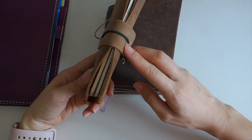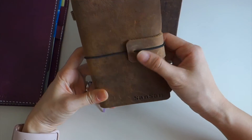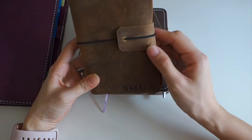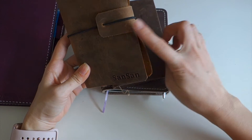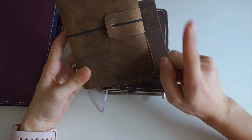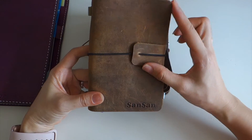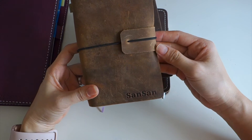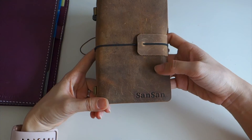One good thing about this cover is that it has edge protection on the sides. Even though I don't see the function clearly in other covers, it's probably because this leather is very soft and needs special protection around the edges — at least according to the owner.